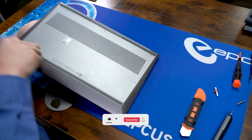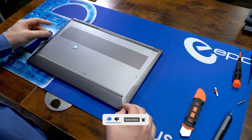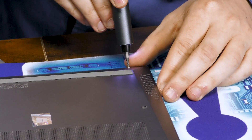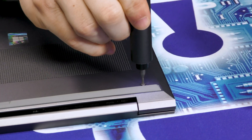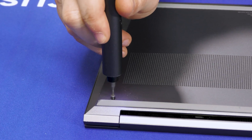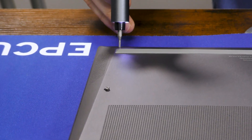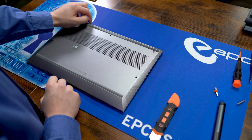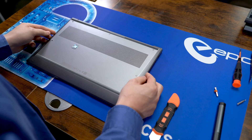Start by flipping it over towards the back side. We have seven of these captured screws — you can take them off with a TR5 hex bit. To remove the back cover, just get your fingernail underneath the backside and pull up. It should snap right off.